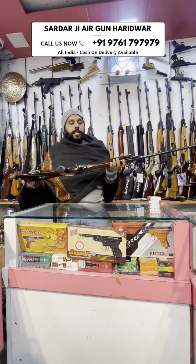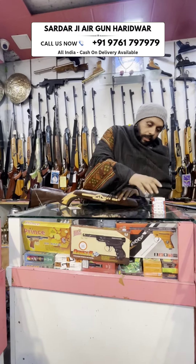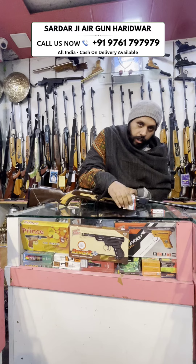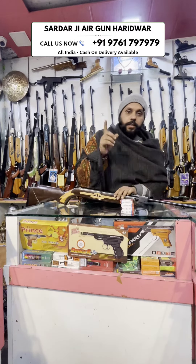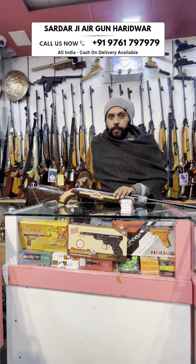Today I will have a special offer for you, Sadaar Ji, which no one else will give you probably. For 1227, we will give you a 206 free. Plus, we will give you two firecops free. Plus, a big offer for you, Sadaar Ji.